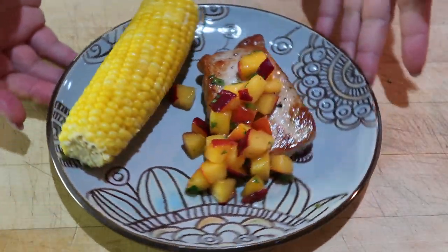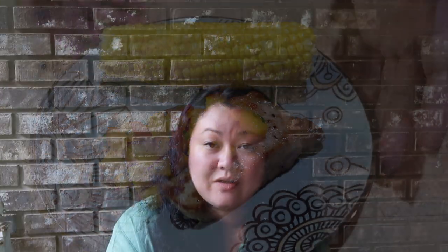Another one that we overlook is stone fruits — peaches, nectarines, plums, those kinds of things. I'm going to include a recipe or two in the description below for things for you to try, because we actually went with nectarines — a nectarine salsa over pork. We also had corn, so corn is another big food item for summer and the summer solstice, and that can go on the altar as well.